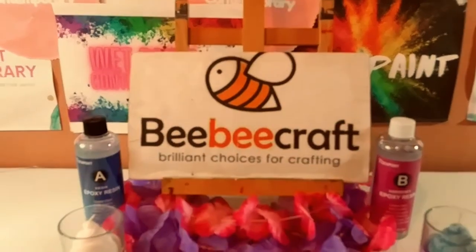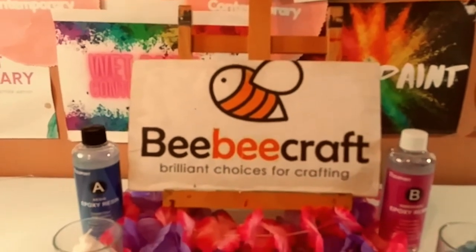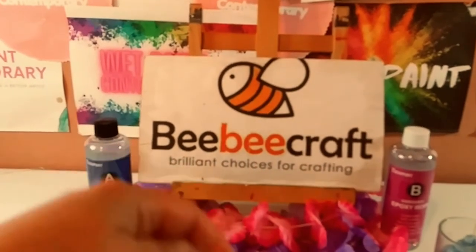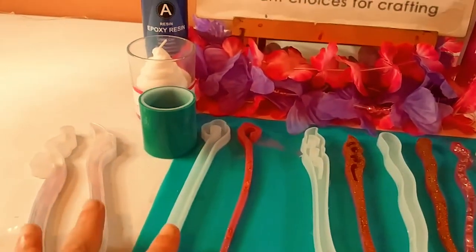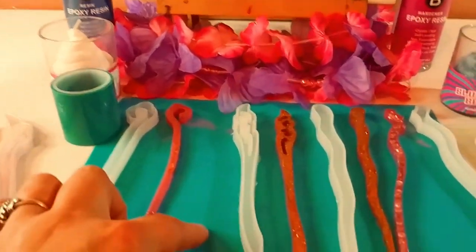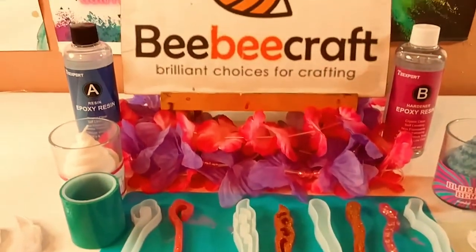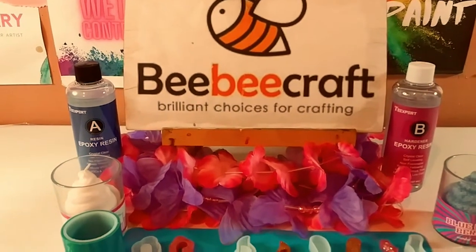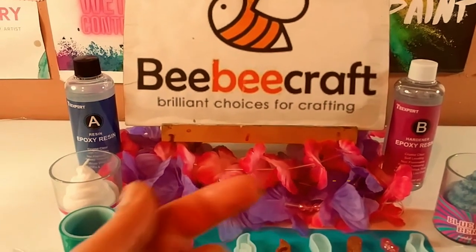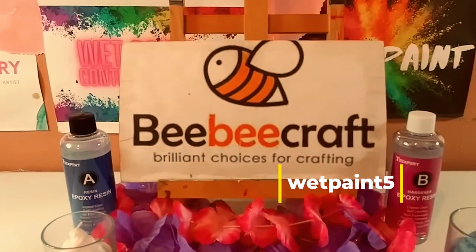Hey guys, so of course I just want to thank BB Craft for sponsoring another video. Their website will be in the description below, as well as my affiliate links to these two products — the silicone mat and the hairpin molds. And I would get a little commission if you were to use the links. And of course, I have a code.